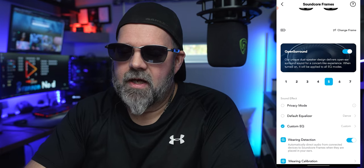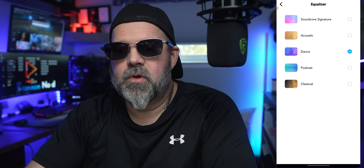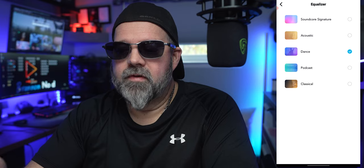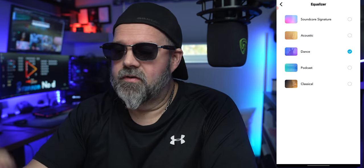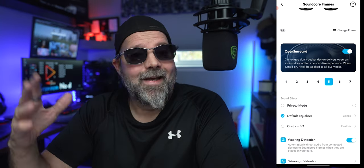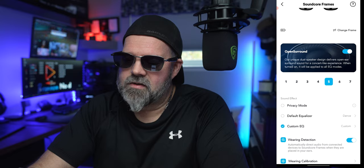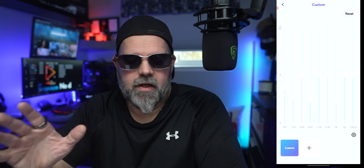Then you have the default equalizer — click on that and you have presets: Soundcore Signature, Acoustic, Dance (which I found I liked the most), Podcast, and Classical. So you get a few options there. And if you don't care for the presets, you can go ahead and hit Custom and adjust the EQ how you like.